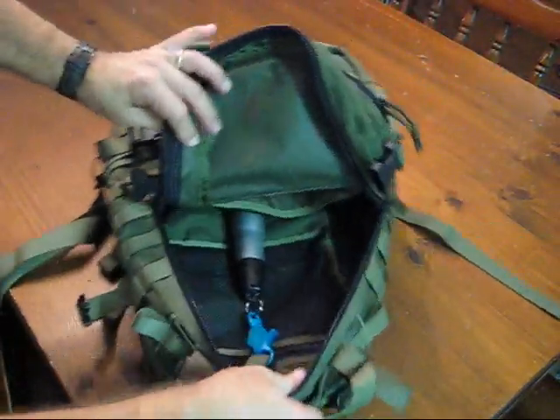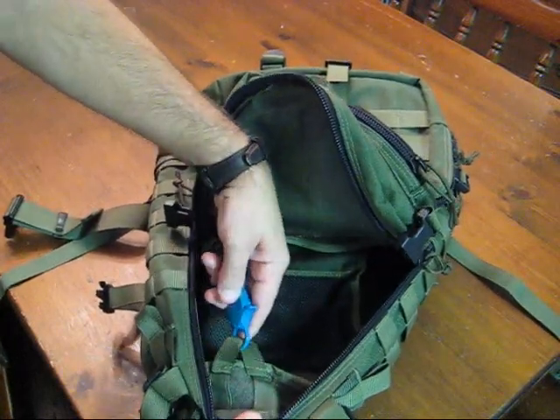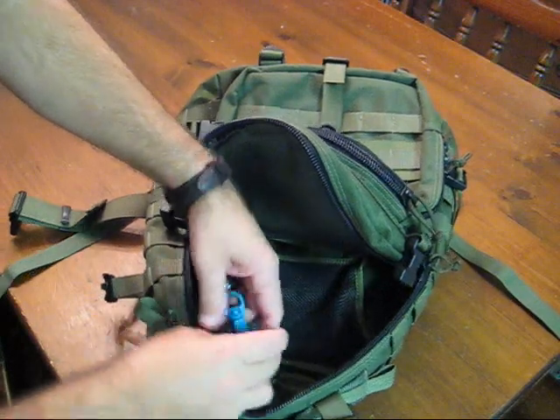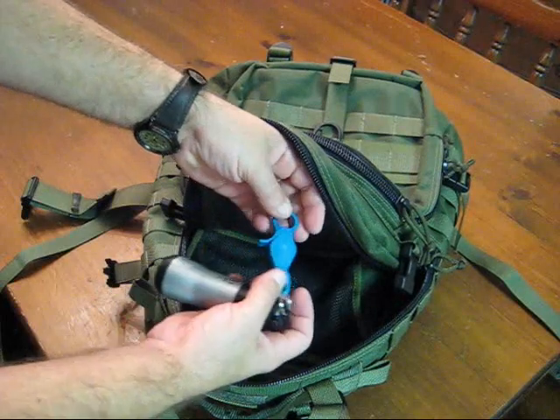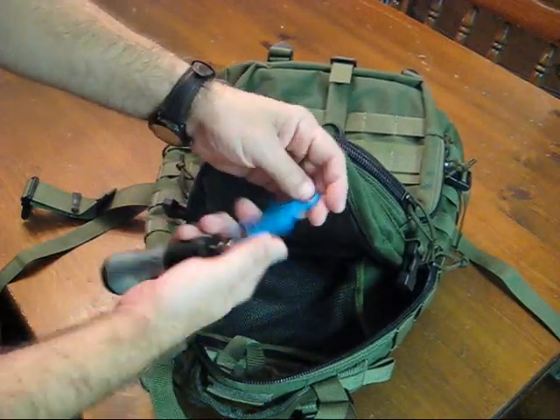Let's take a little bit closer look. As you can see, the strap is right here at the top of the pack and we have just a little plastic clasp. I really suggest going with some type of metal clasp.